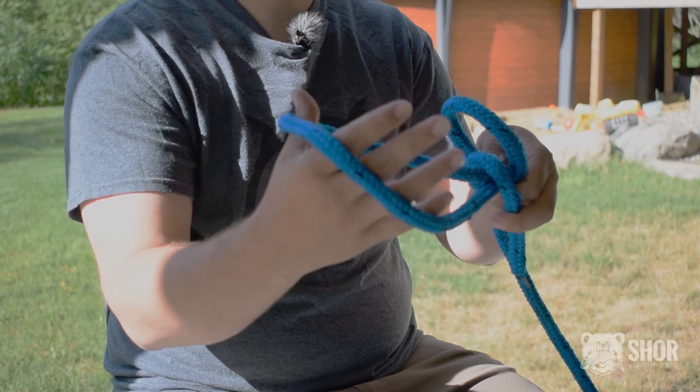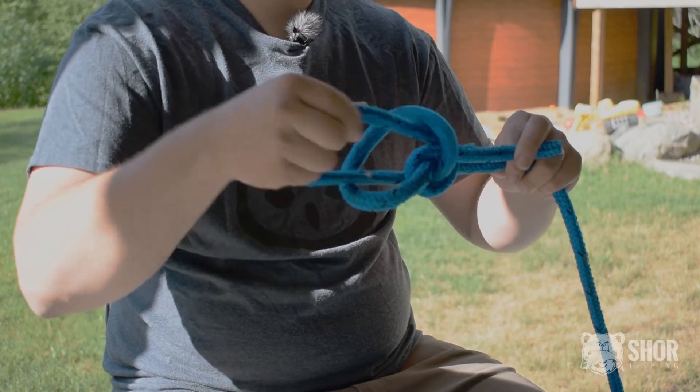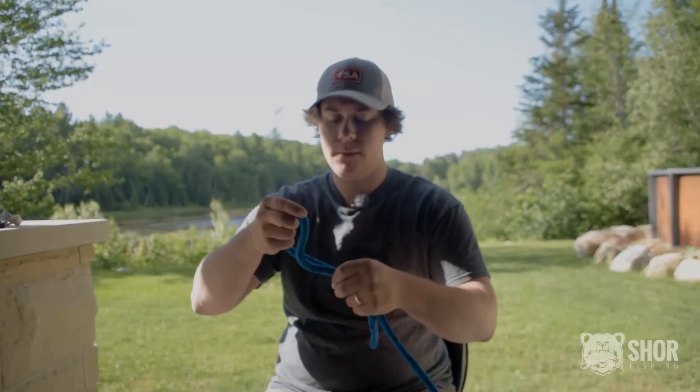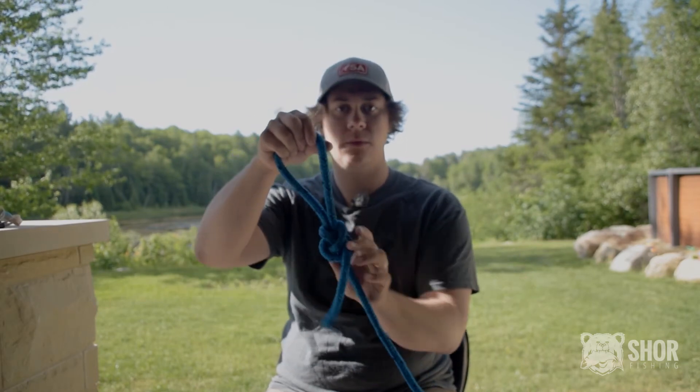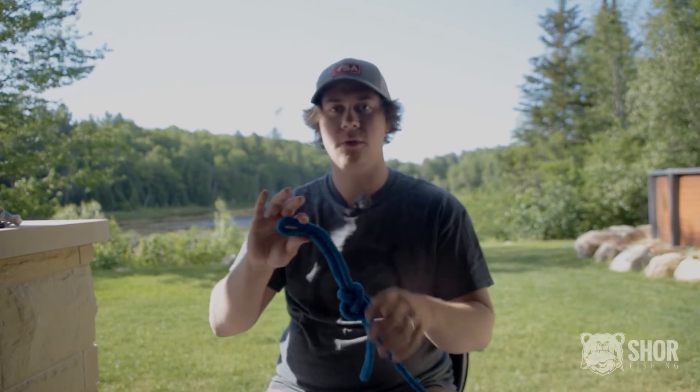You take the first loop and pass the second one through the first one. Now the last thing to do is simply tighten it down, and you will have a strong connection that will be straight to your backing and easily attached to your fly line.